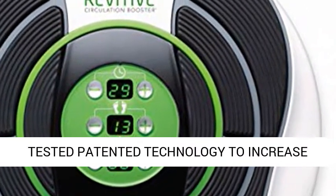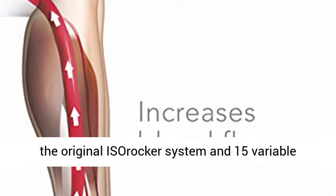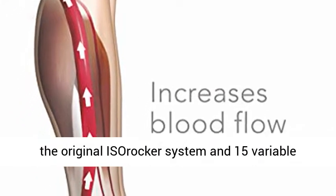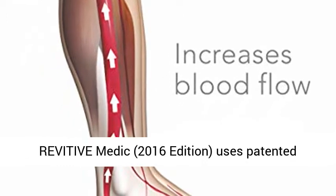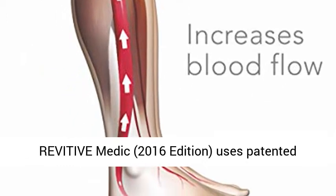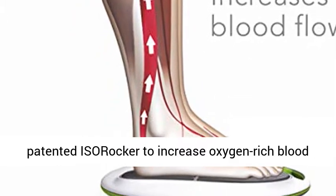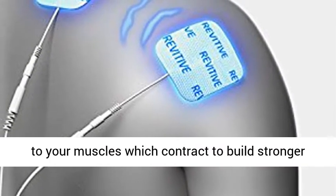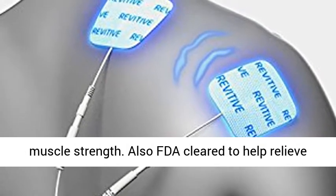Clinically tested patented technology to increase circulation. The Revitive Circulation Booster has the original ISO rocker system and 15 variable waveforms, including the patented wide waveform. Revitive Medic uses patented Electrical Muscle Stimulation (EMS) and the patented ISO rocker to increase oxygen-rich blood to your muscles, which contract to build stronger muscle strength.